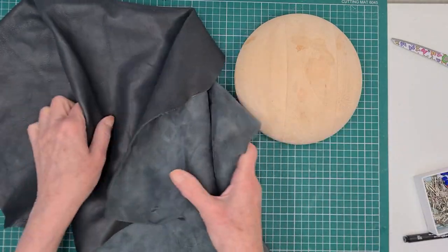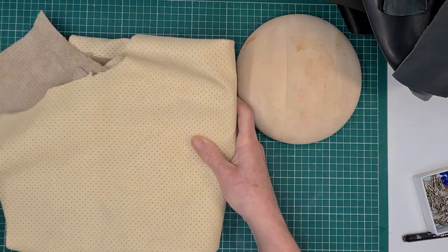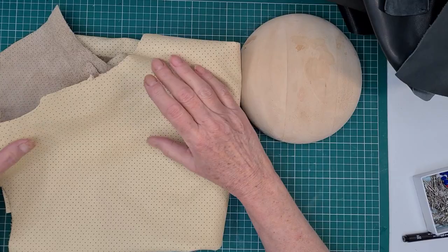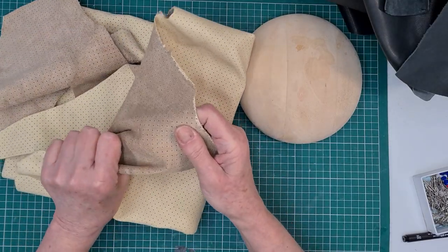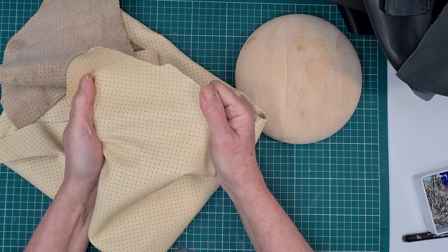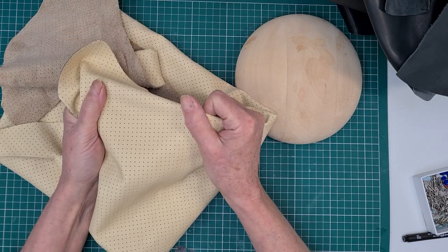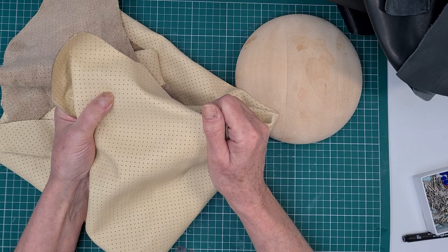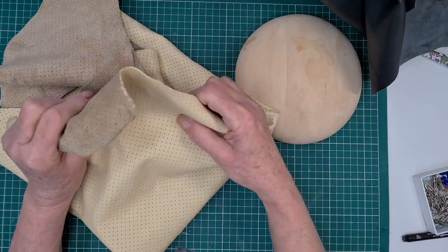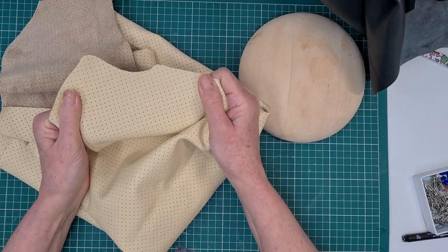Some leathers you can stiffen — it depends where you get your leather from. These are vintage leathers I've had a long time. This thicker one, probably the type used for leather upholstery, will stiffen with PVA stiffener, so I don't have to use a foundation base for it. The softer one won't stiffen — it's all to do with how it's processed, what type it is, and how it's tanned.